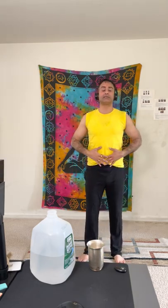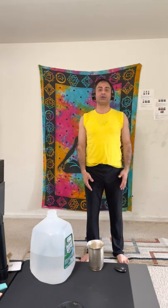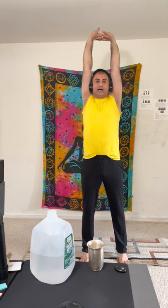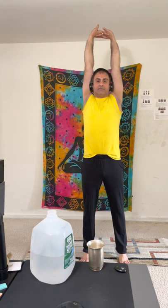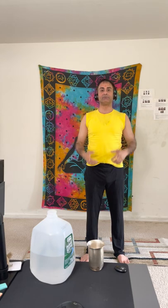Immediately after drinking a glass of water, when you feel your stomach is filled up, do five exercises in a row. The first is Tadasana: take your hands up, flip them, rise up on your toes, and let the heels raise up. Hold it for five to ten seconds and do it five to six times in a row.